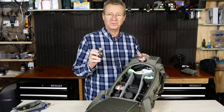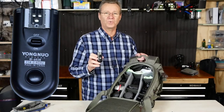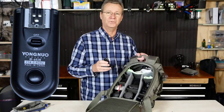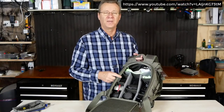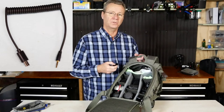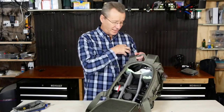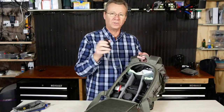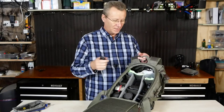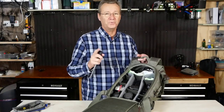Also up top I've got Yongnuo RF 603 radio triggers — the best kept secret for Sony cameras. I did a video on this: they are the best radio trigger remote control for Sony cameras, and I don't see many people covering this. You need a specific cable from the 2.5mm port to the multi-port on the Sony camera. The reason these are better than the Sony IR remote is that in low light or bright sunlight the IR remote fails, but these radio triggers work up to 100–150 feet away with no problem.